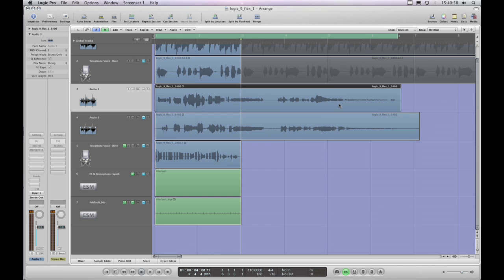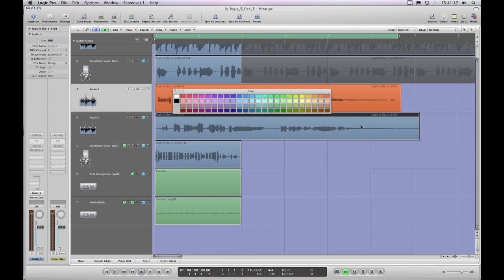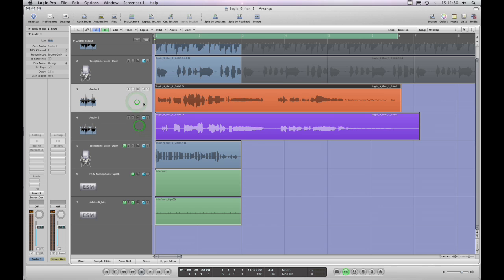There's nothing scientific about this, but first I'll show you the waveforms. I'll make one purple — okay, orange is the Behringer UMA25S and purple is the Apogee Duet, both recording on the line inputs.